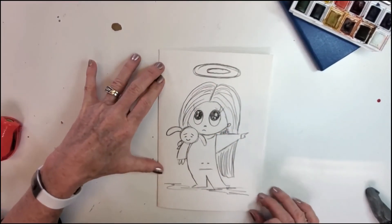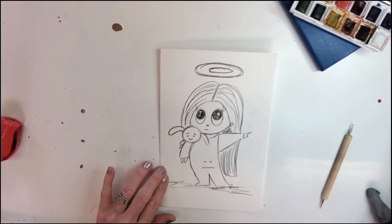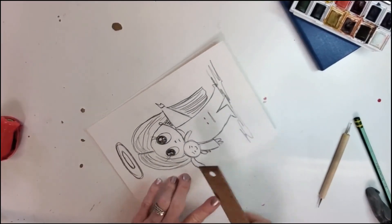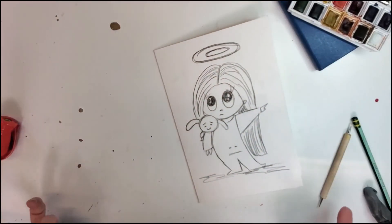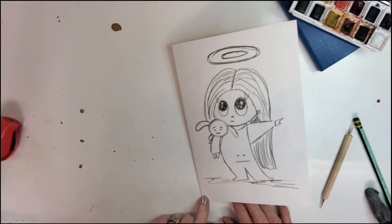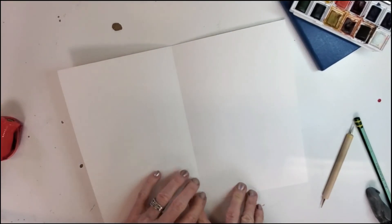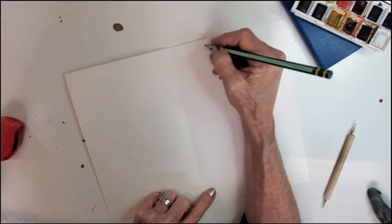Nothing is perfect in art, and you don't have to be either in order to be successful and have fun. It truly is a one-of-a-kind piece. On the inside of the card — what shall we write? I think I would put something like 'Your little angel loves you.' Let's try that. I'm going to do just some block lettering and maybe some script.